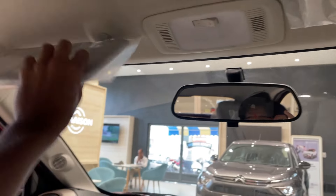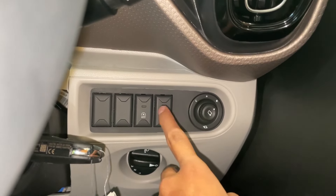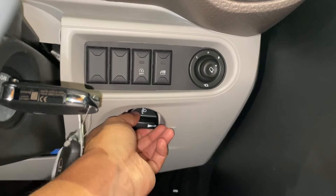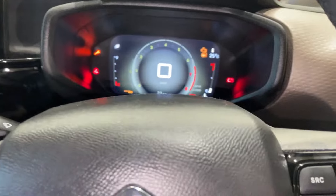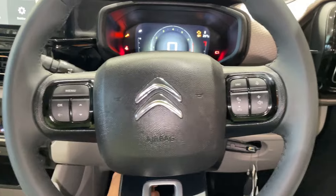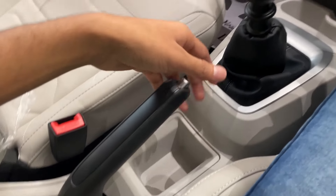There is a sunshade feature here. We can control the rear windows from the center. There is an idle start-stop function and a headlight leveler. The wiper and indicator controls are on the steering column. The steering is tilt-adjustable but telescopic feature is not provided. The armrest offers a decent amount of storage. The handbrake is a conventional type. Overall, the cockpit is well laid out.